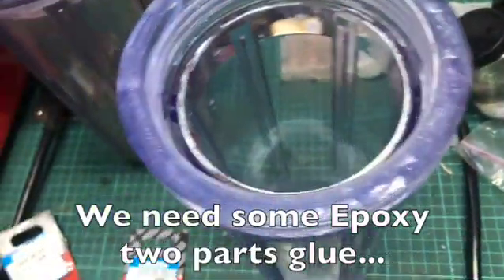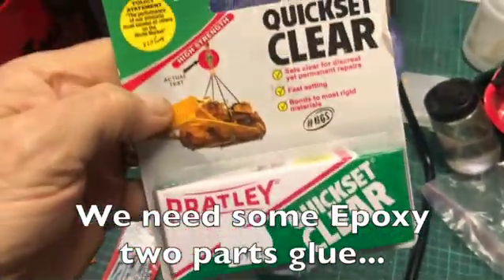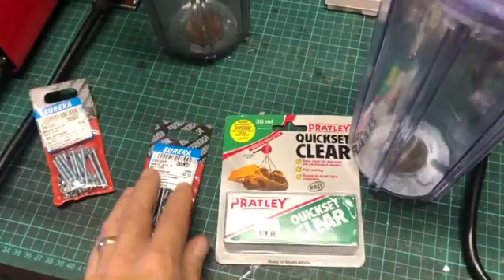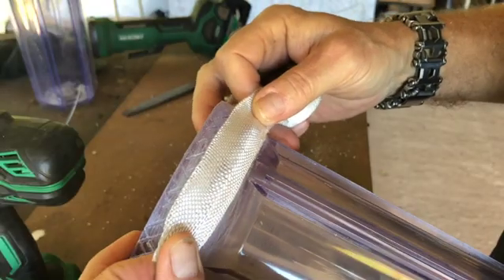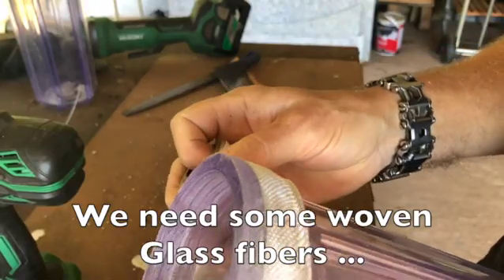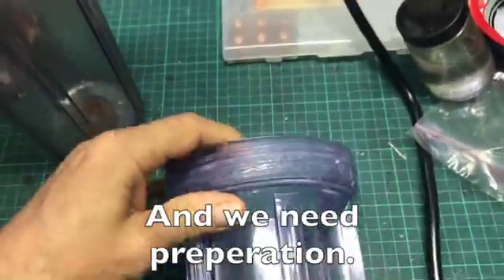But super glue and bolts on their own are still not strong enough and it might leak. We need some epoxy two-part glue. But super glue, bolts, nuts, and epoxy are still not strong enough to withstand 5 bar of high pressure. We need some woven glass fibers, and we need preparation.